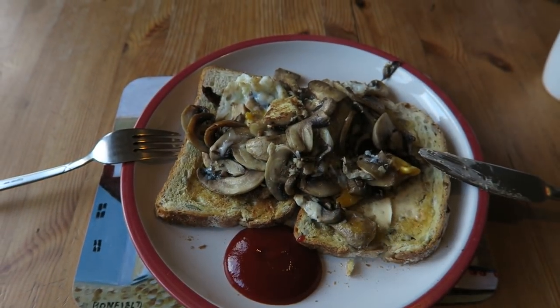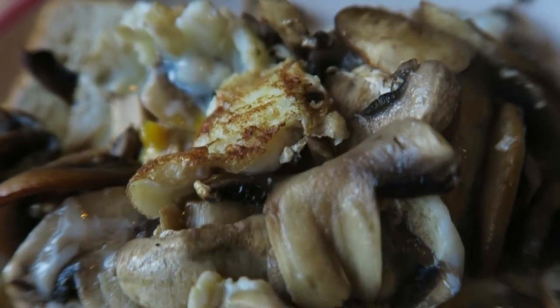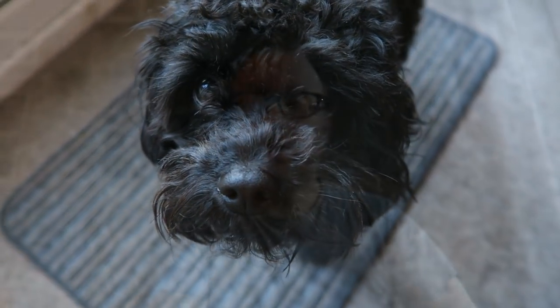Yeah, I'm super excited — it's gonna be a good day! I've just made myself a tea plus mushrooms with fried egg on toast with a little dab of tomato sauce on the side. Oh, it looks so good! And there's Gus — hello Gus! Right, so I'll eat this, get showered, get changed, and then we will start with the Bolt and get it set up.